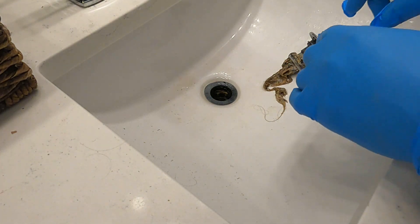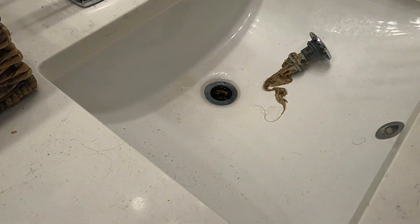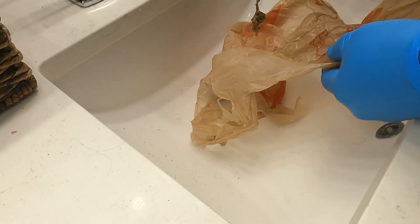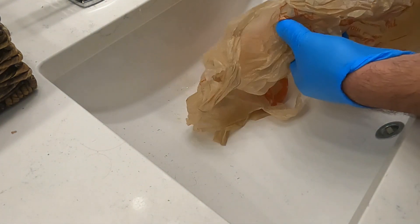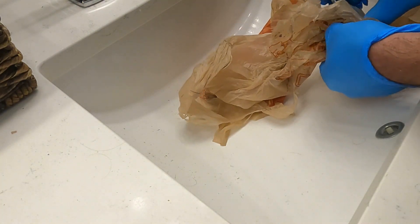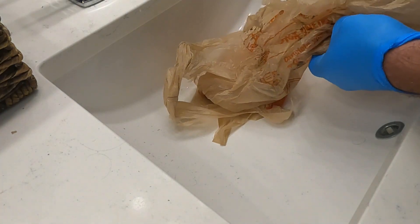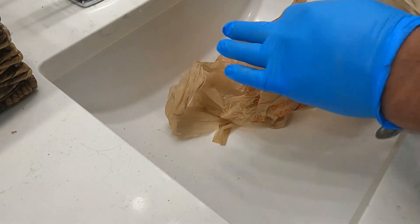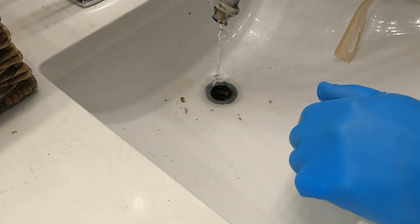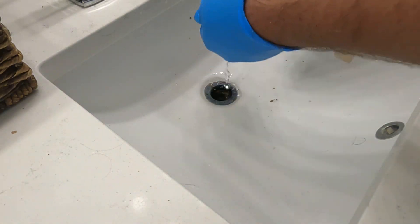The P-trap is draining just fine. So now I'm going to clean all this off and put it right back in. I'm going to do the same thing for the other sink. Most people think you've got to destroy the plumbing underneath and take off the P-trap and all that, but that's not the case, especially with bathroom sinks. So do this first before you start dismantling everything and causing more problems.